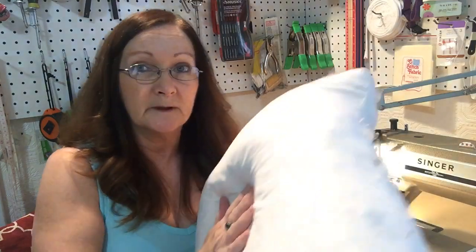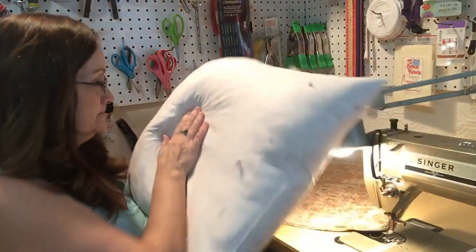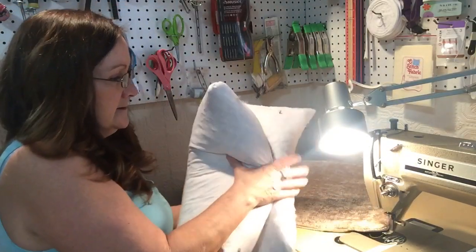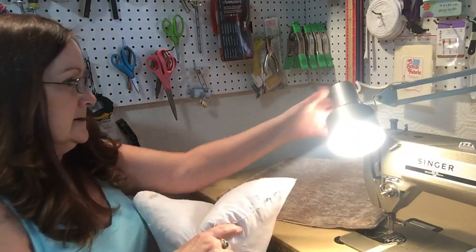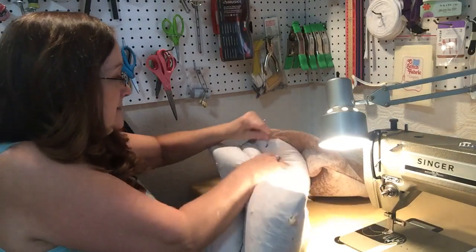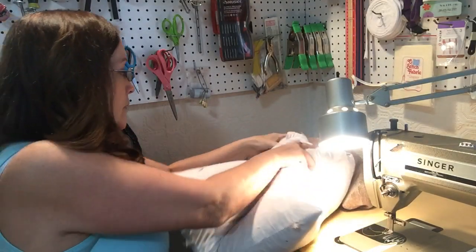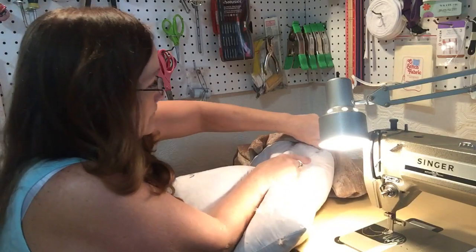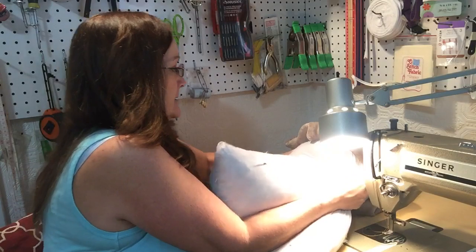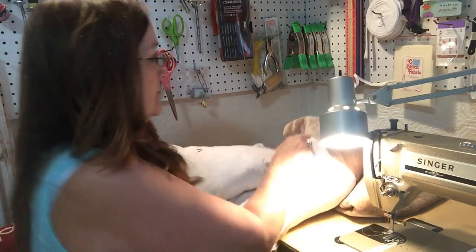Hi, part three. Sorry about that — I got interrupted, but putting the pillow insert into the pillow now. Holding it in half and then pushing it into the hole. It's not always the easiest thing to do, especially with a down pillow.